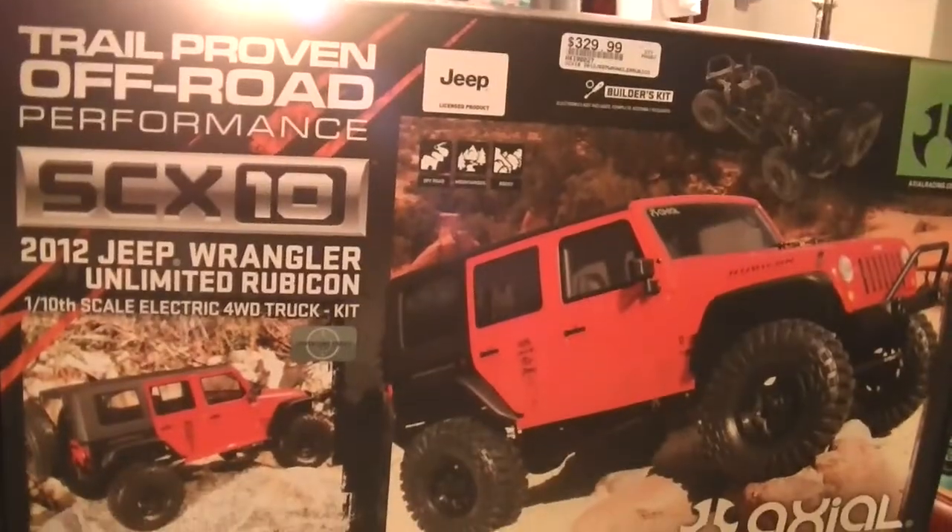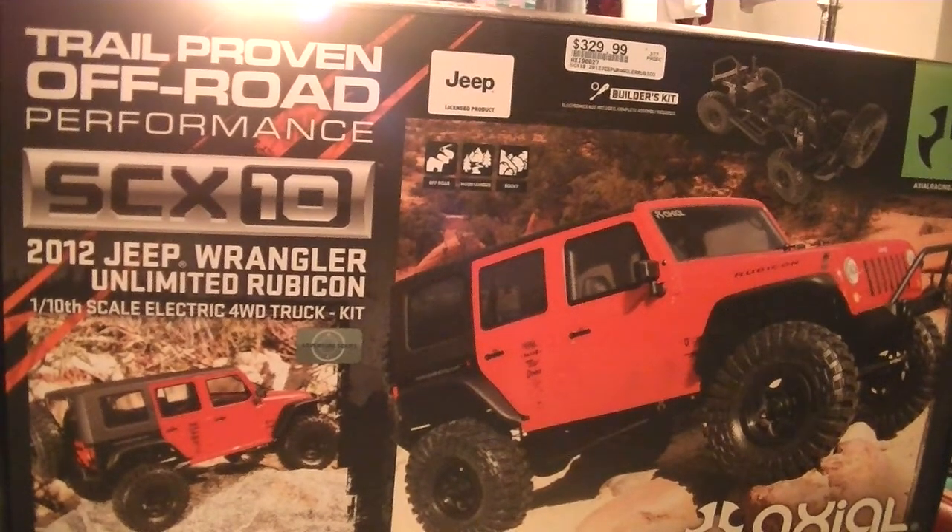I'm not going to start putting this thing together yet. I've got to finish putting my Slash back together. I've got to tie in a couple of loose ends on some of my other vehicles, and then I'm good to go.